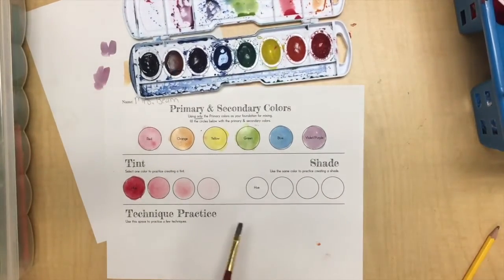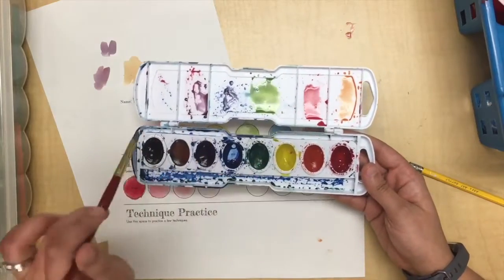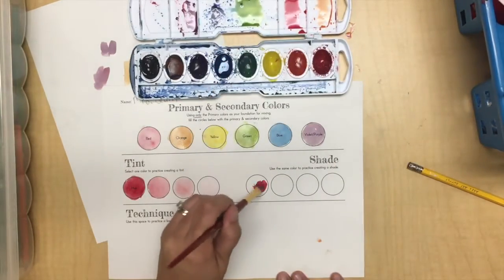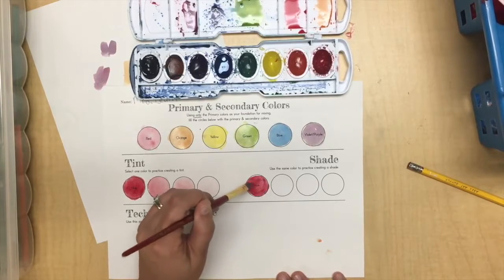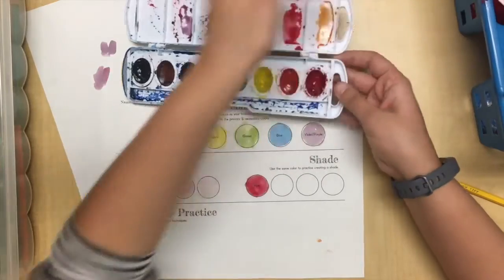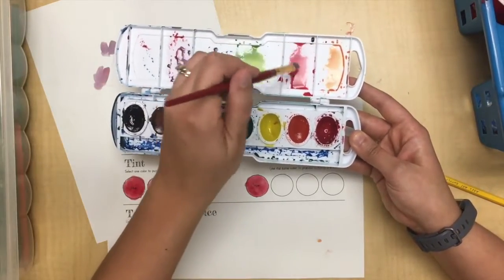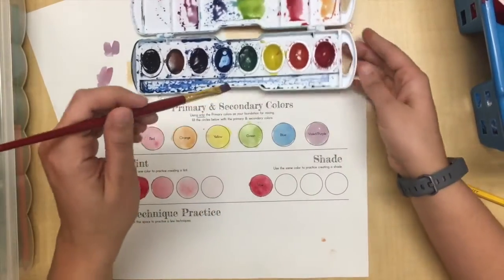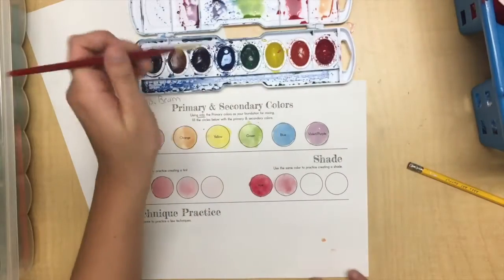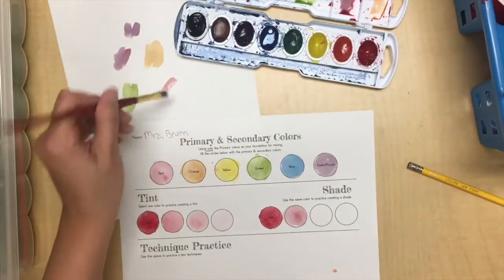Now for shades — a shade goes from your hue to dark using black. Black can go very dark very quickly, so use less than you think you'll need. I'll start with my true hue using wet-on-dry, then mix a tiny stroke of black into the corner. See how that tones it down and desaturates it a little. Use your scrap paper to test it out before applying.